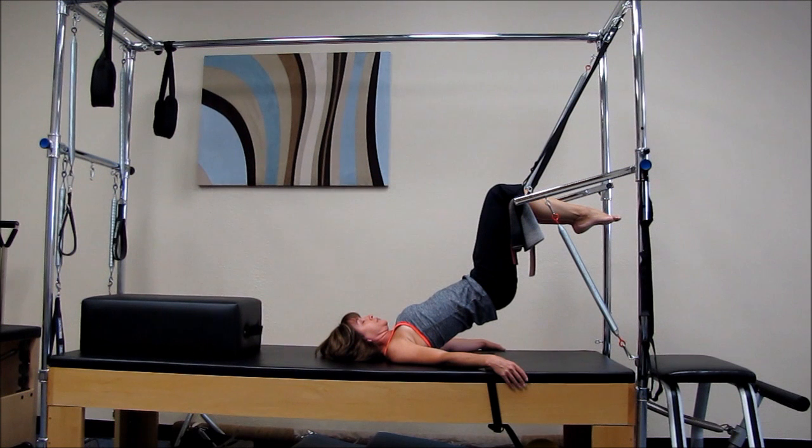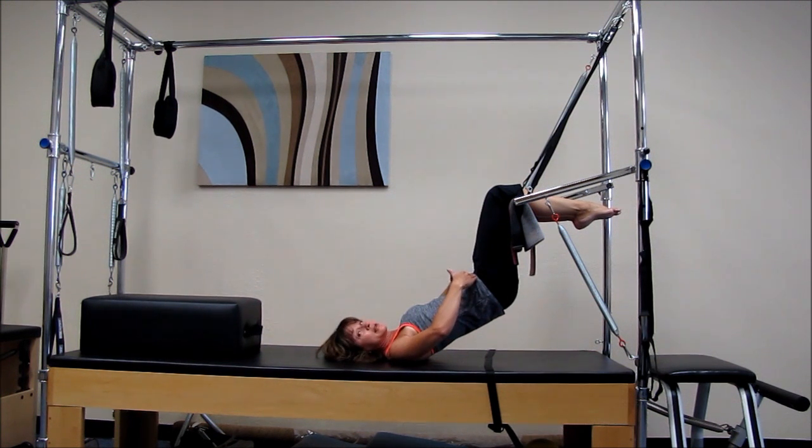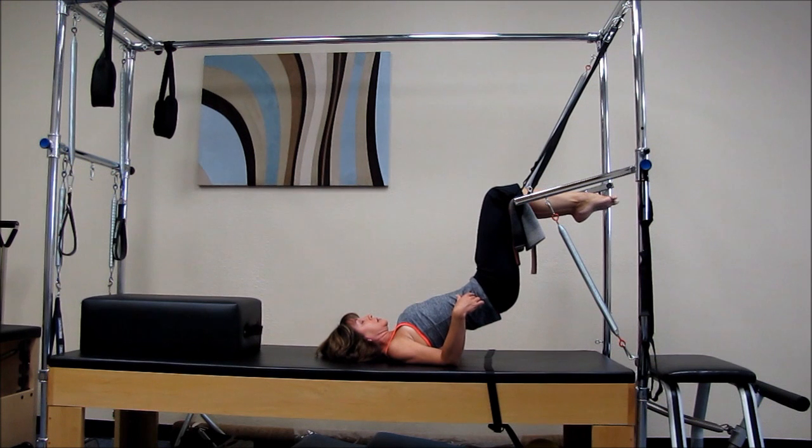Inhale and exhale. As you hang here you'll start to feel the low back lengthen out. You'll feel your hips lengthen out as well, which often get tight too in conjunction with low back pain. After you've been here for a little bit, go ahead and swing your hips a little bit side to side to just kind of loosen up the pelvis and get the low back kind of moving again.